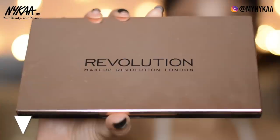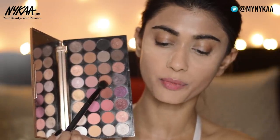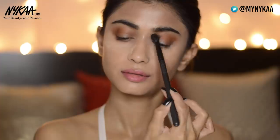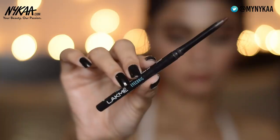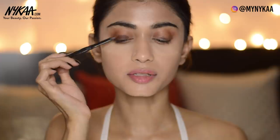Moving on to the eyes, I'm taking this Makeup Revolution Flawless 4 eyeshadow palette. I'm going to take this warm brown shade and apply it on my crease area and blend it really nicely, also applying it on my lower lash line. Blend the edges nicely so there are no harsh lines. Now for the base, I'm using the Lakme Iconic Kajal in the shade Classic Brown — it doesn't need to be neat because we're going to blend it.